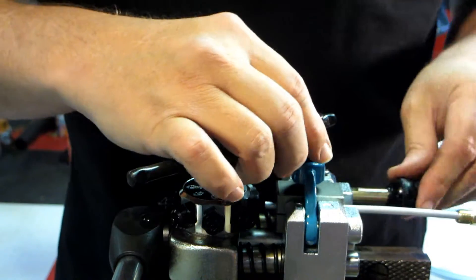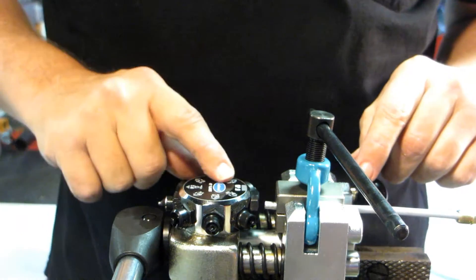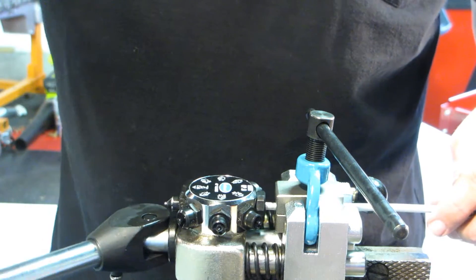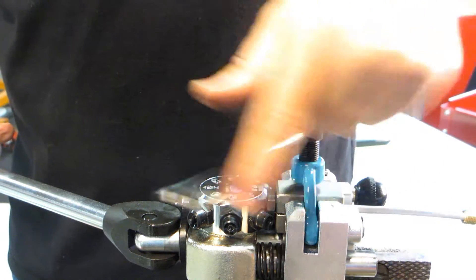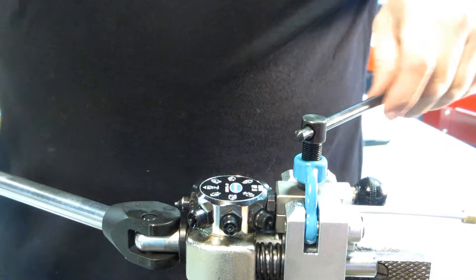You bring your clamp over and leave it loose. You'll be in operation zero, which you'll notice is a flat piece. What the flat piece does is align the tubing up with the end of the die. Once that's aligned, you can go ahead and clamp down your die nice and good.